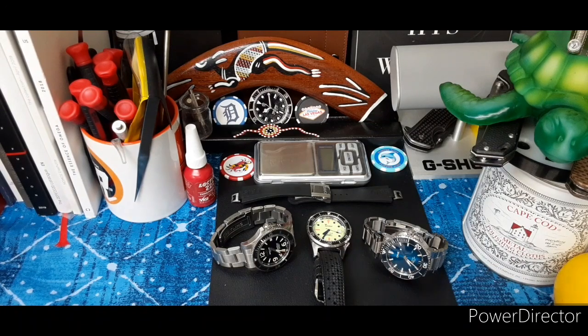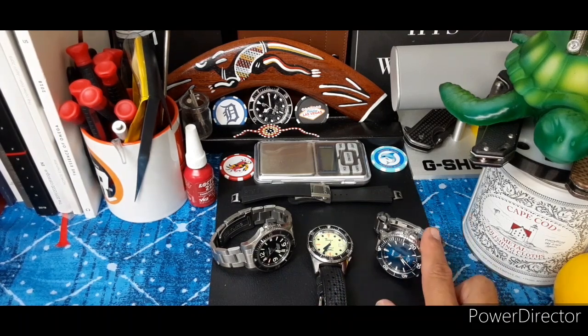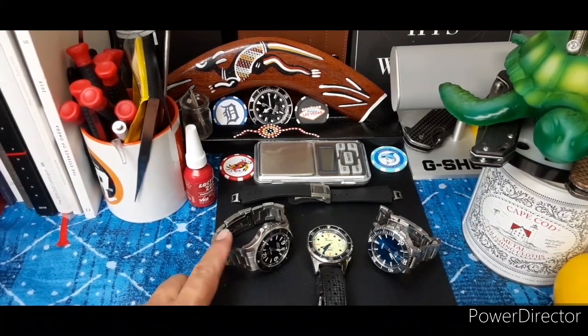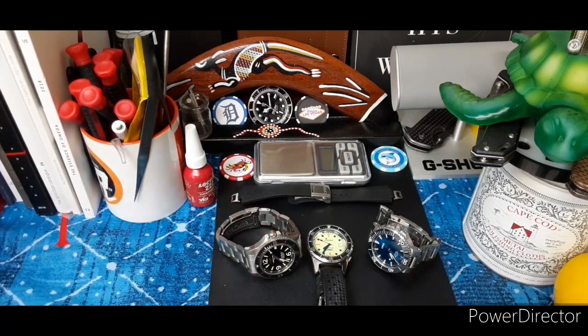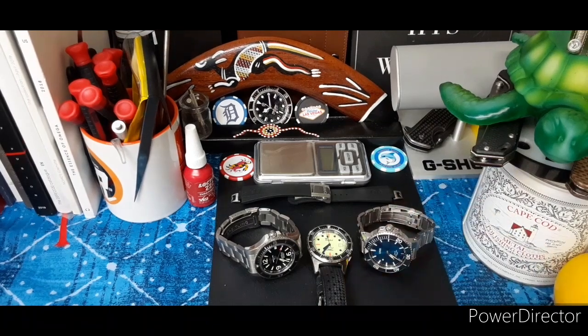These are all at different price points. Going from lowest to highest retail: the Squale is the least expensive at around $1,100 retail. The Oris is $3,500 retail. The Breitling — you can't find these anymore because they're discontinued — were right around $4,200 retail. Side note: I did not pay full retail for any of these watches. If you look around, deals can be had; you make relationships, you can find deals.